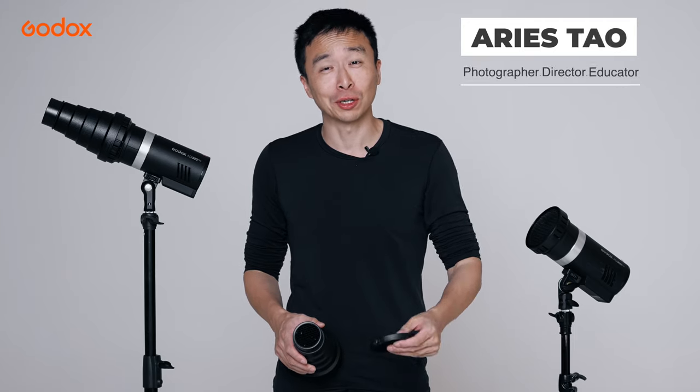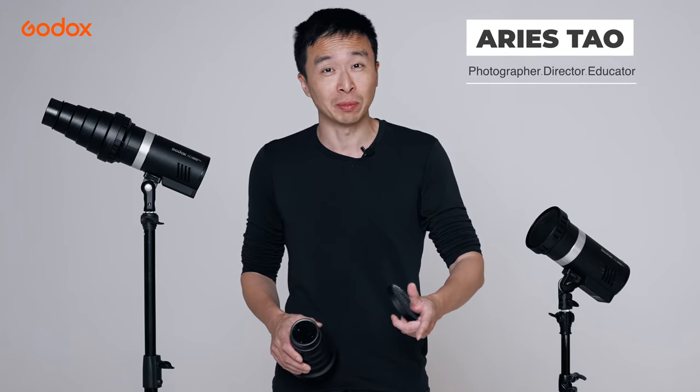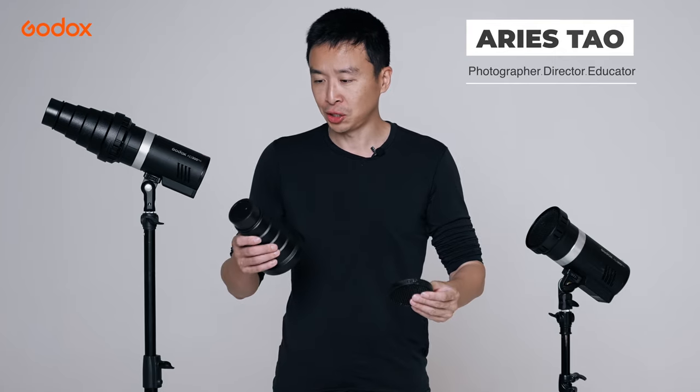Hello guys, my name is Aris Tao. Welcome to the Godox Light Modifier 101. Today we are going to discuss the Light Modifier: Grid and Snoot.